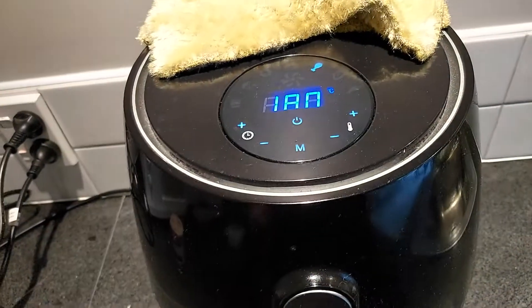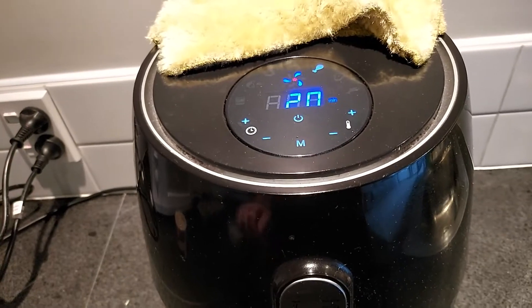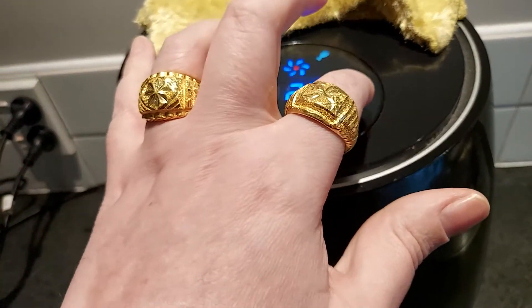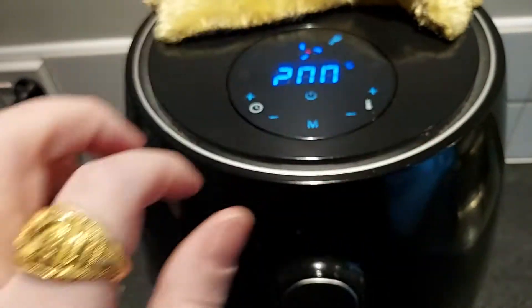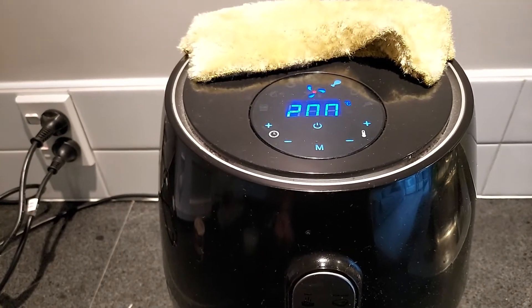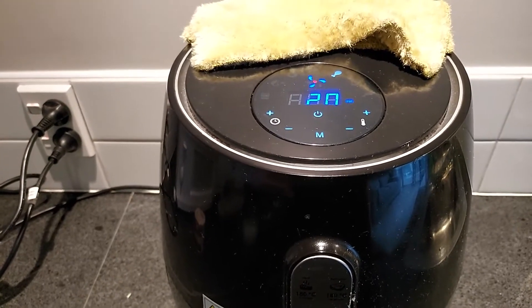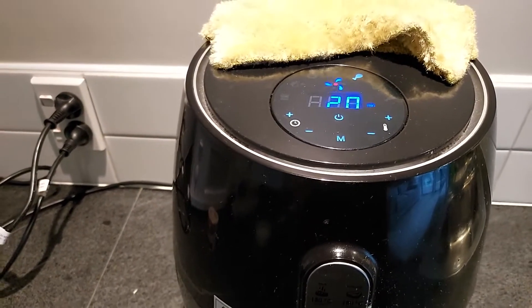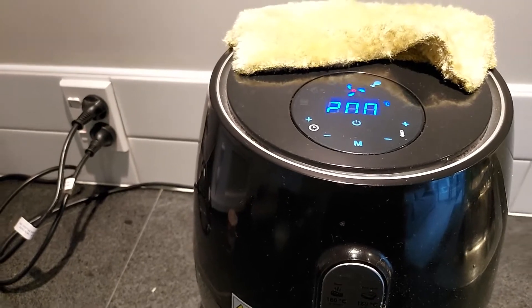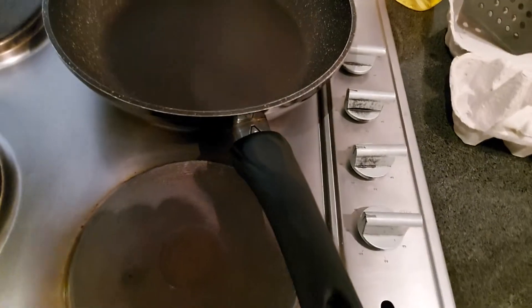Now let's get into the air fryer. It's set on chicken at 180, but we're going to bump it up to 200. And 20 minutes is kind of long for what we're dealing with here, so we're going to look at 15 minutes — just going to leave it on that. Everything's clean, that's how you run a kitchen.